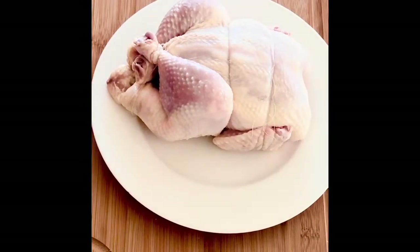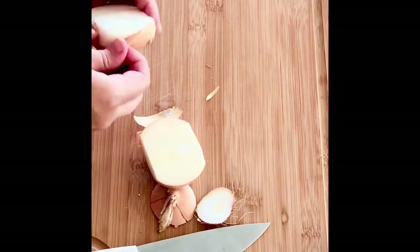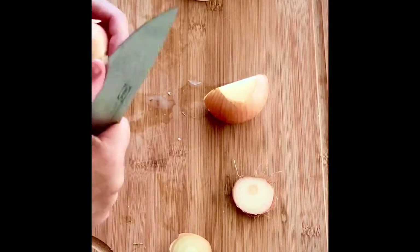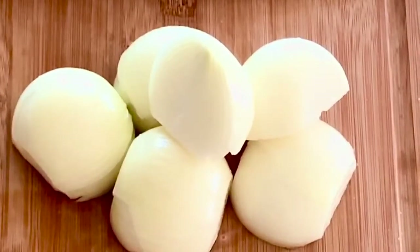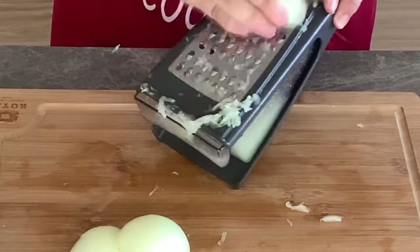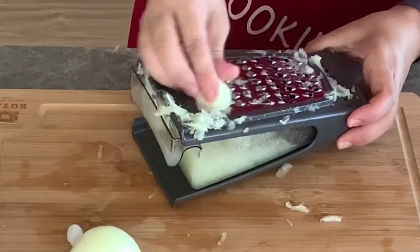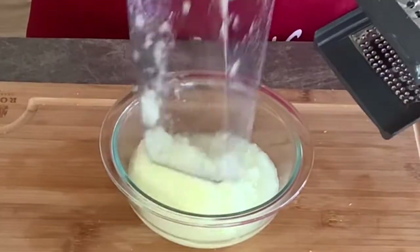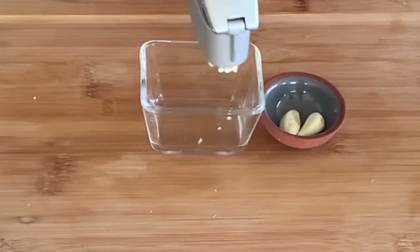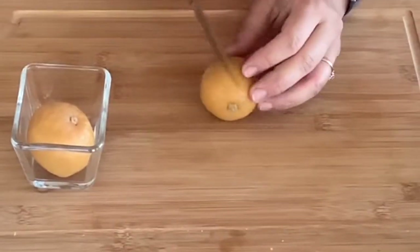Cut three or four onions into halves, peel them, then grate them using the large holes of your grater, or you can use a food processor to finely chop them. I like to use the grater because it gives the perfect texture to the sauce. I love the thick sauce in this recipe, so I'm being generous with the onions. You can use less if you want, but the onions shrink after they are cooked. Place the grated onions in a separate bowl. Then press four garlic cloves and place them in a small bowl.